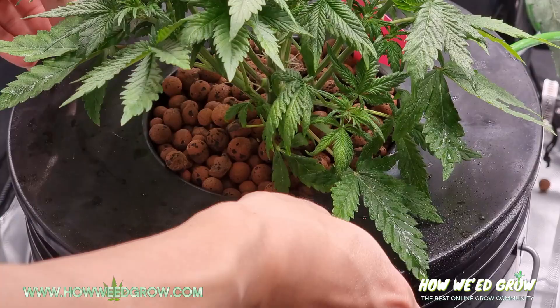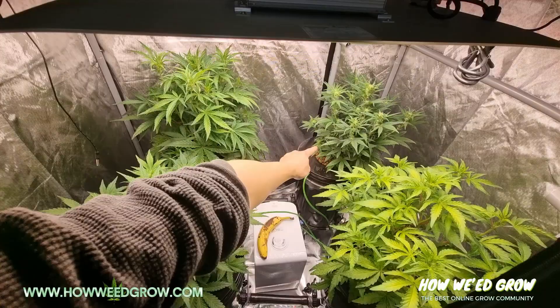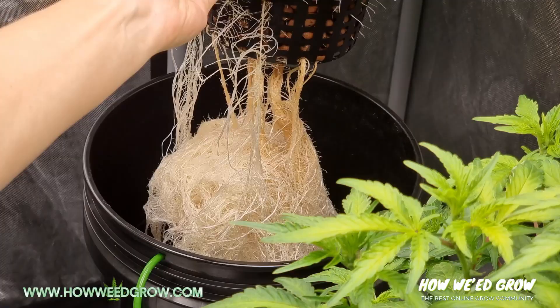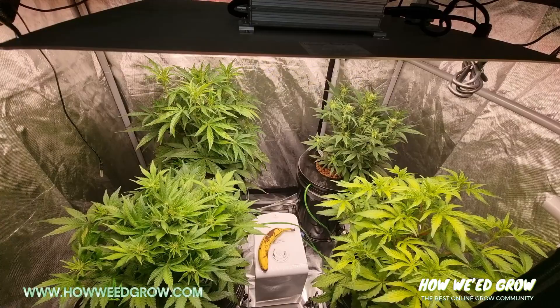I can safely say it's been 5 days since and this is them now. So this is the one that had the pythium. Look at them roots — that is a nice clean bowl. So please, stop the noise and the hype about HydroGuard being the only form of root control. I used a $2 bottle of H2O2.